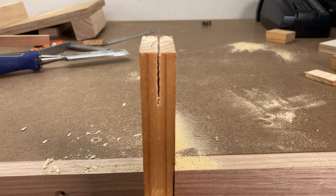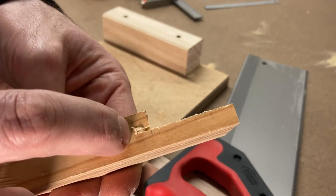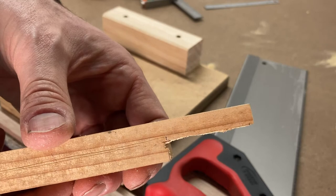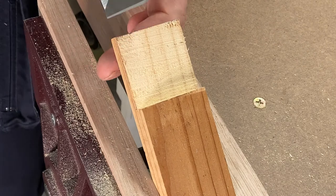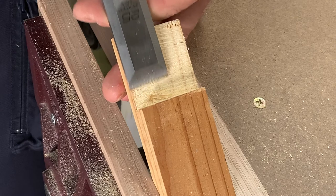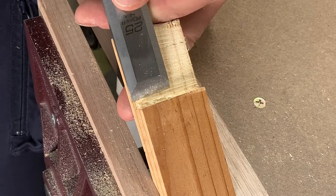The result is fairly good but you can see here that it's easy to go too deep, mostly because it's hard to see what you're doing. So remember to stop and check regularly. The saw cut marks can also leave the surface a bit rough which you can clean up with a chisel — preferably a nice wide one. But like I said, I'd prefer to chisel the joint from the start.